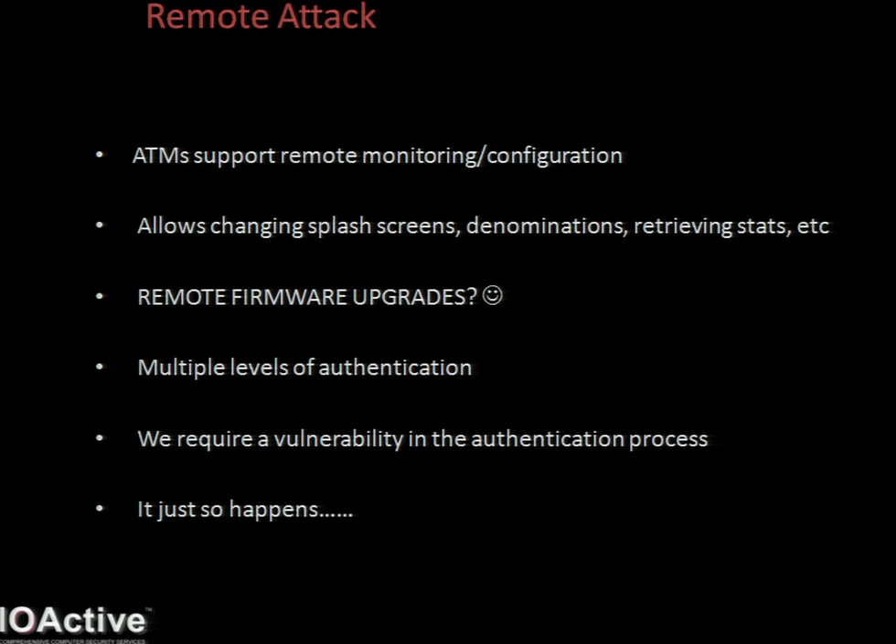The remote attack is obviously the most important vector. Most, if not all, ATMs that are running some sort of Windows-based OS support some form of remote monitoring and remote configuration. This allows you to log into your ATM remotely, review or change your settings, get stats, change splash screens, and so on.